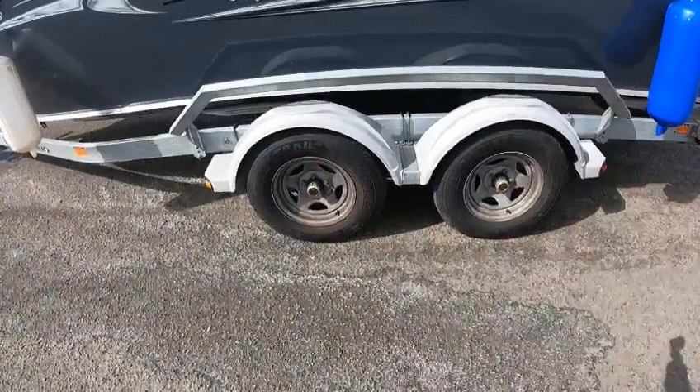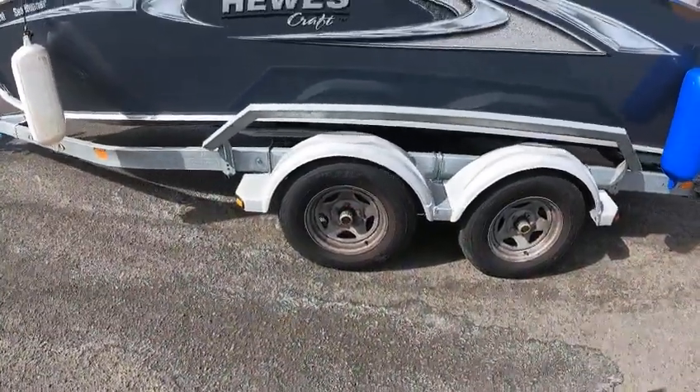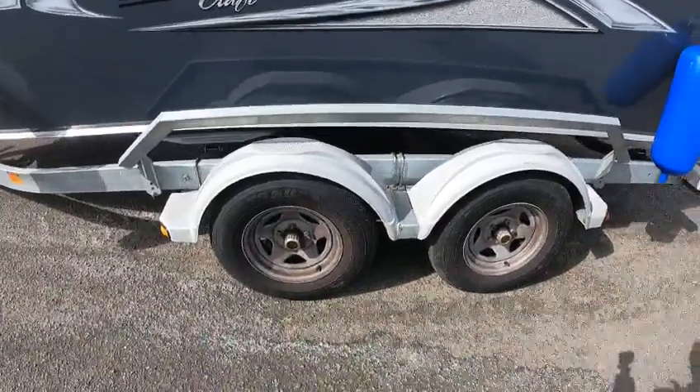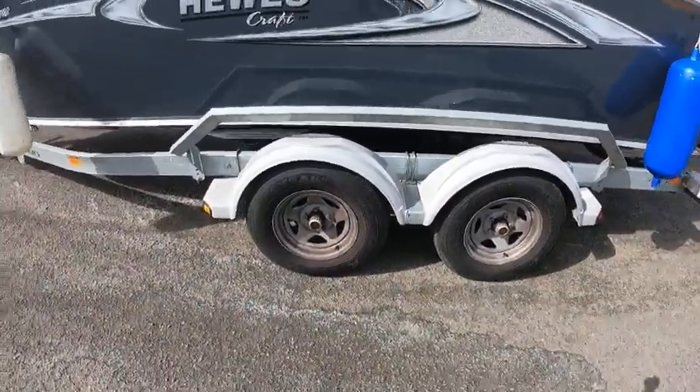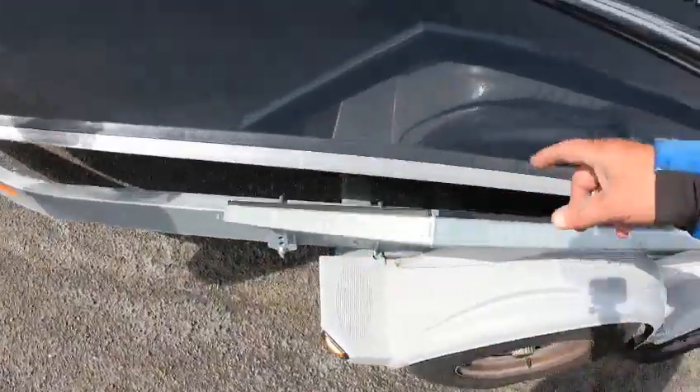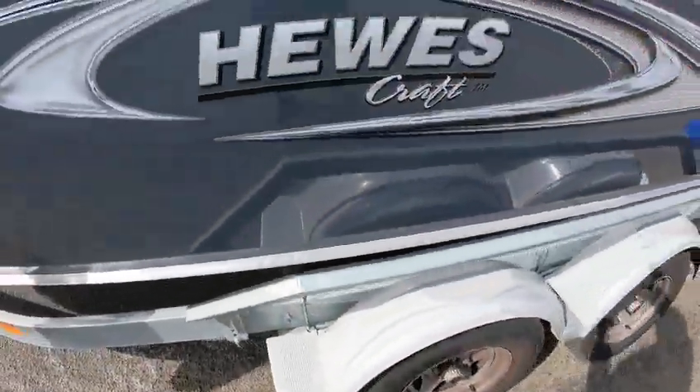Tandem axle discs on both, torsion, five lugs, 80 pounds. 50 pound tire pressure, Carlisle tires. The tire size is CT 205/75 R14. Shine guide rollers with Teflon so you don't scratch up the side of your boat.